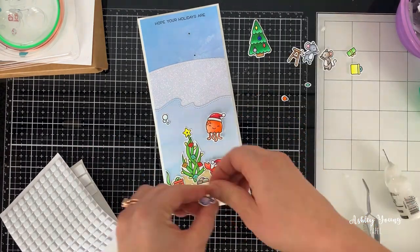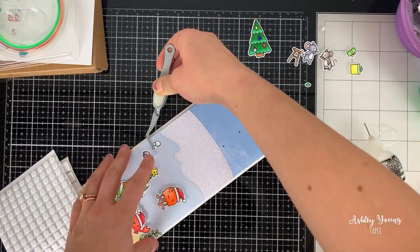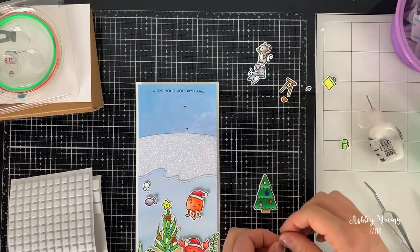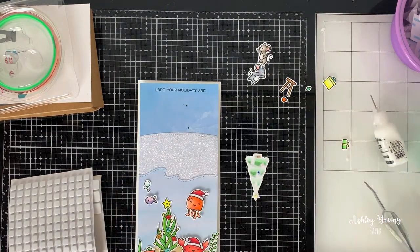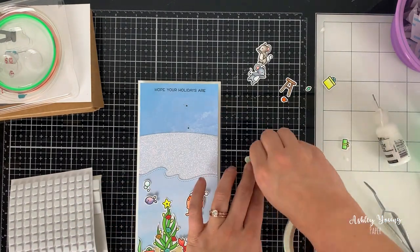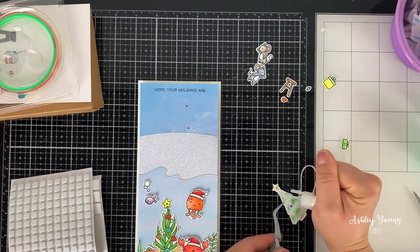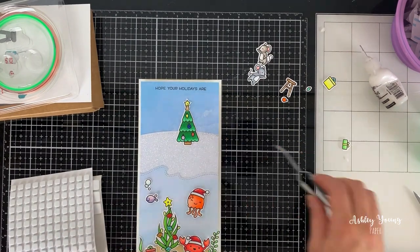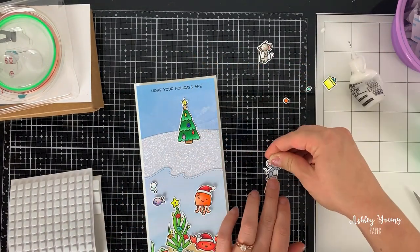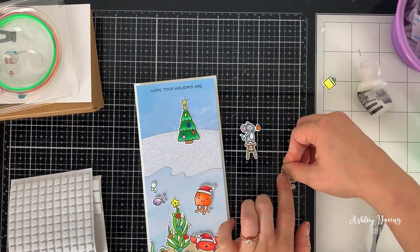On the top of the card I wanted some mice decorating a tree as well as skating around. I'm placing the tree down and making sure it's aligned over the holes where the lights shine through — one light shining through the star and one through an ornament, which is really nice. I can then go ahead and adhere the mice as well, gluing them together with liquid glue and popping them up with foam squares onto the card front.